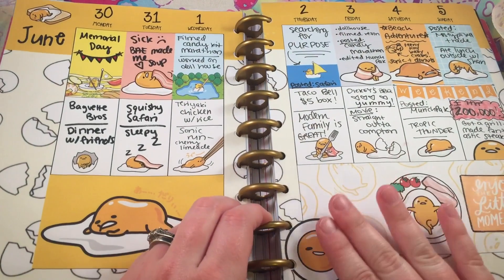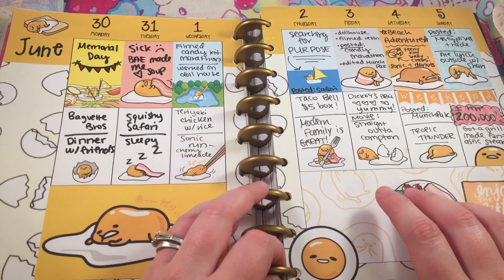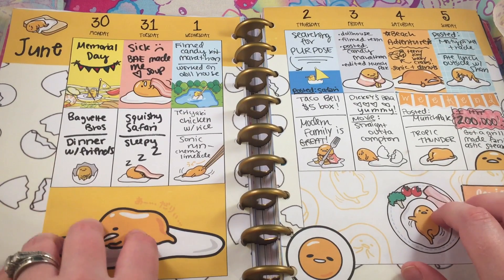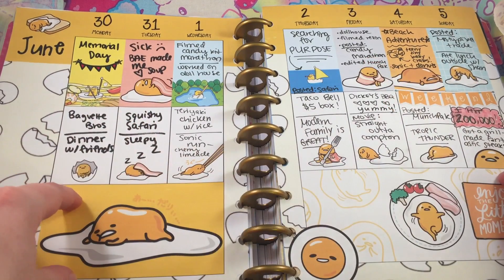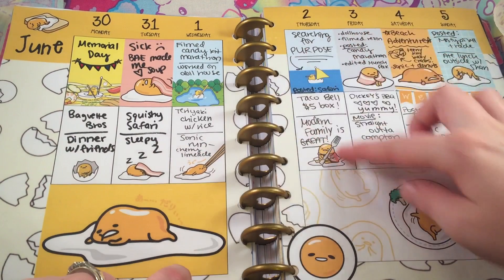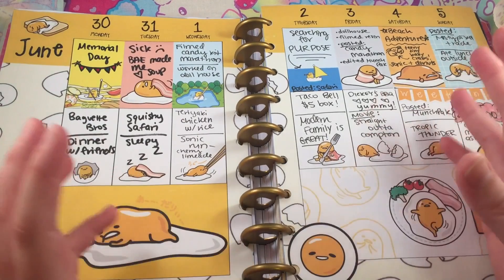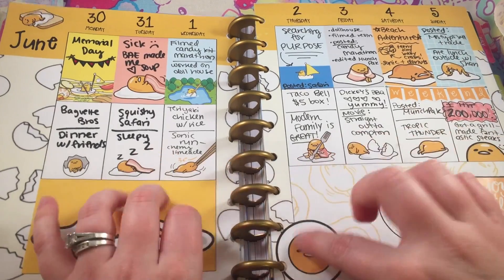This is when I started just creating it all on my computer and then printing it, and I actually really love this method because you can do whatever you want — create it all on your computer, print it, and put it in your planner and you have a customized spread. This is my Ghibli Thomas spread for June and I just really love it. The way I've been doing it now is I use one of the three blocks completely covered in a picture and then I have two boxes for writing in. I don't do a lot of things, I have a really boring life, but I just kind of write in what happened that day. So from here on, I printed them.